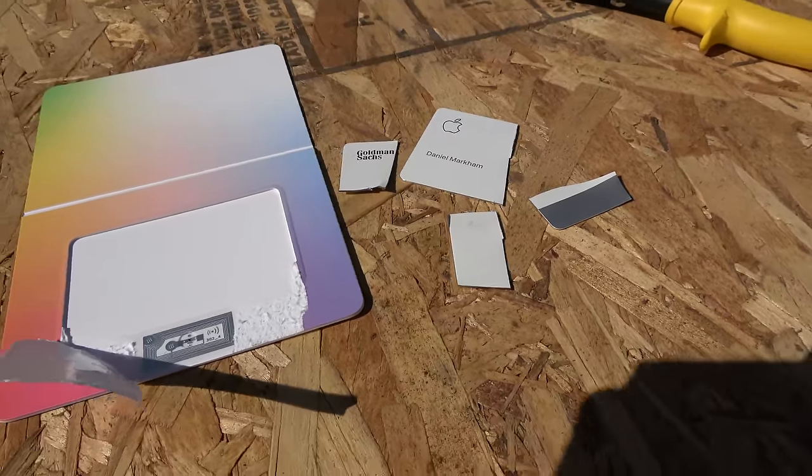Am I going to switch to the Apple credit card? No. I have two other credit cards that have great rewards programs that I've been using for years, and I'm going to stick with that. Let us know what you think — are you going to get the Apple credit card or not? I'm curious to know what you are going to do. What's in your wallet? Wait, that's not a saying of Apple, that's like Capital One. See, that's good marketing right there, Capital One.